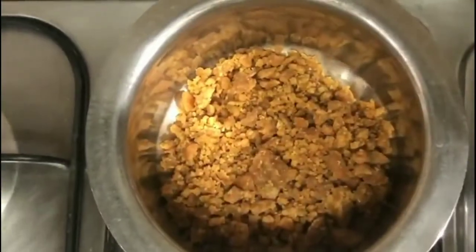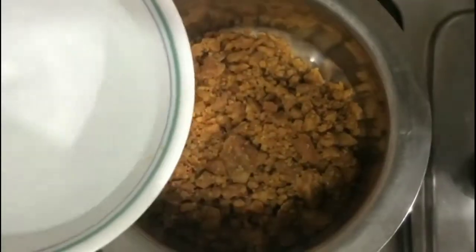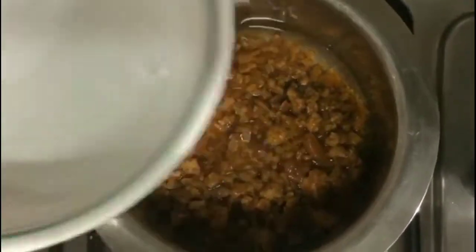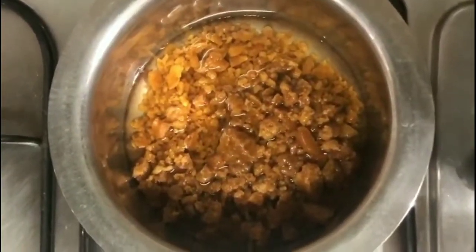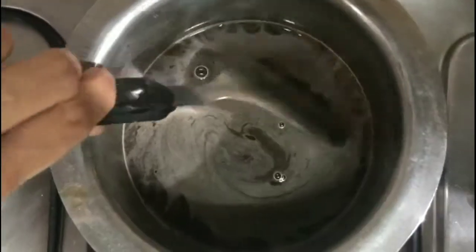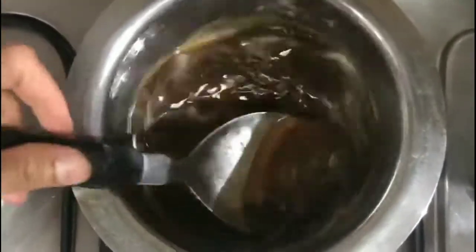Sauté grated amla in this ghee on medium flame for 3 to 4 minutes, keeping stirring frequently. At the same time on the other burner, take a vessel, add mashed jaggery, and pour water just enough to immerse the jaggery. Use low flame and let the jaggery melt, mixing occasionally.